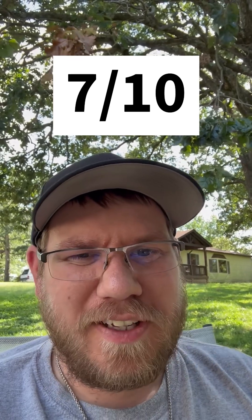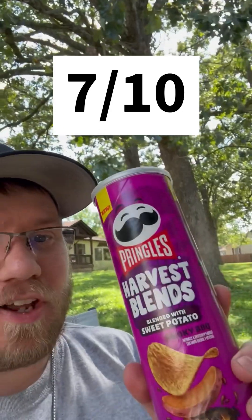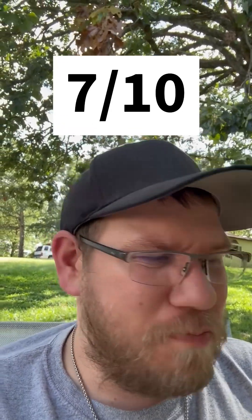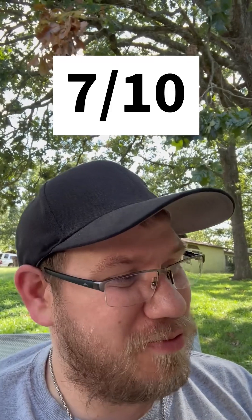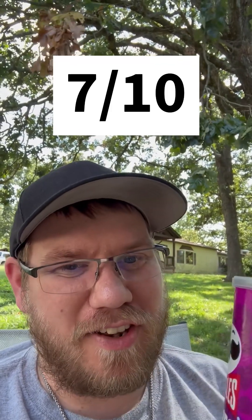I'm gonna give this one a seven out of ten. Taste-wise it's fine, but because it barely tastes any different, and I was really hoping I could taste the sweet potato more, seven out of ten. If you guys are enjoying this make sure to leave a like — but other than that, there's your review, see you guys in the next one.